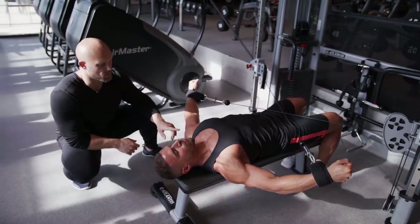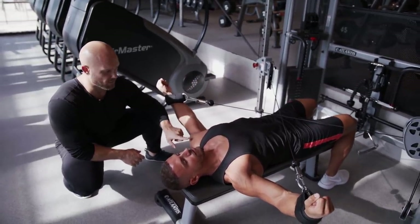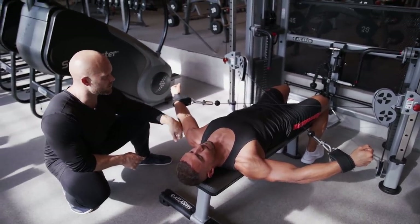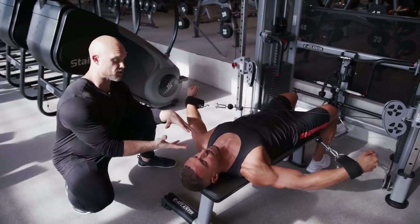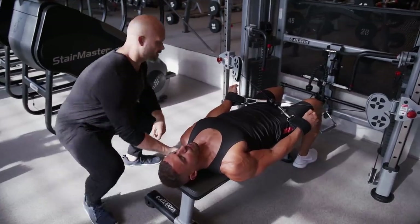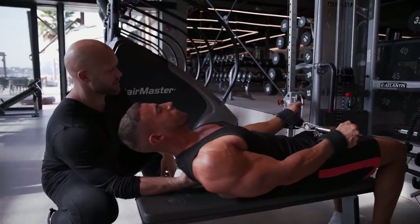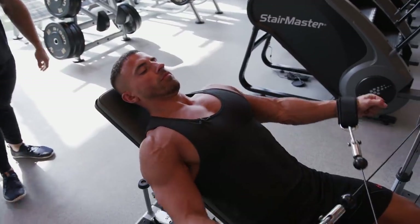As you fatigue, you'll typically want to externally rotate — turning the bicep up and letting the front delt take over. We want to prevent that by maintaining internal rotation. If you have a shoulder issue preventing internal rotation, adding a four-to-six inch pad under the back changes the angle to work more of the backside of the rear delt. Torso angle will vary per individual based on shoulder mobility and which part of the delt you're targeting.